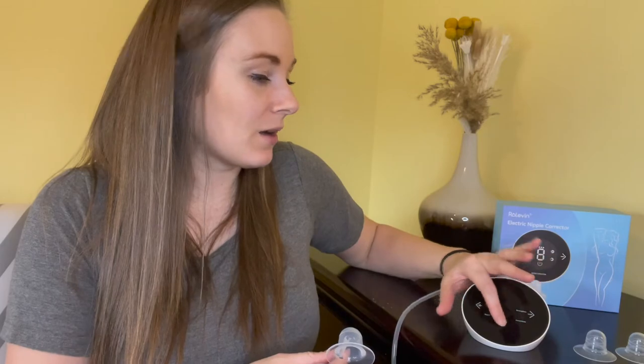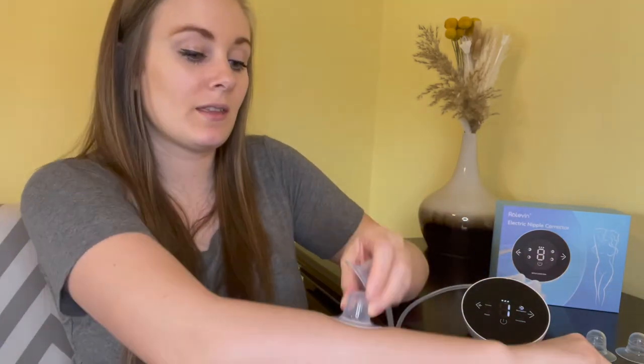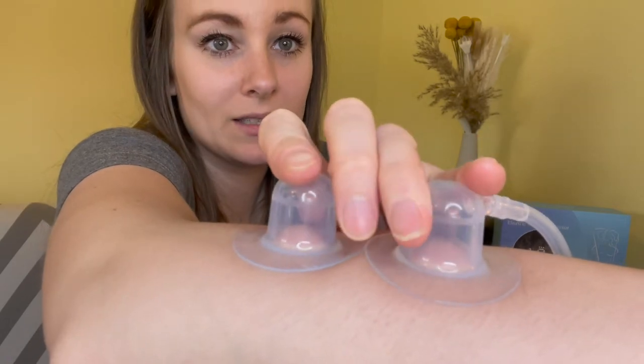I'm going to long press this power button right here to turn the machine on. Right now I have it on Strengthen and as you can see it's starting to slowly pull up on my arm. This is at a level four on Strengthen, and then this is what it looks like when it is on a level nine.